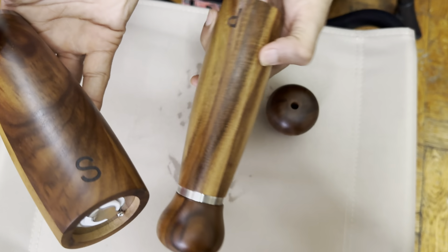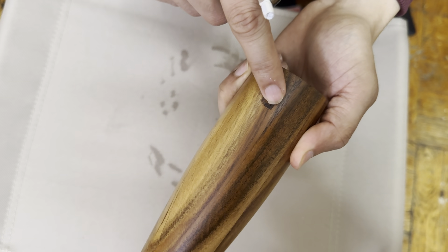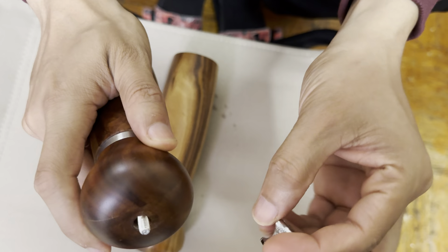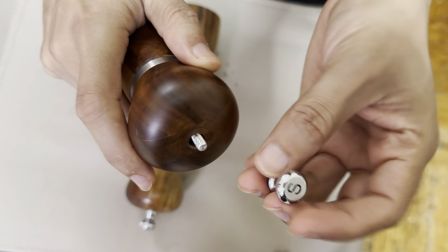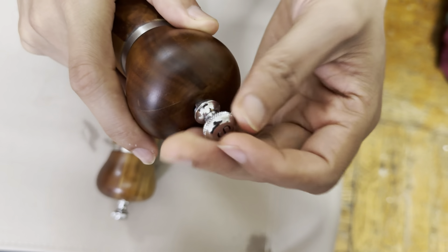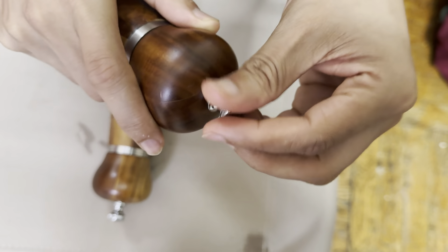There's also a logo right here as a salt indicator, and a pepper indicator as well. When you're done putting it in, all you have to do is close this up — this is stainless steel as well, very nice and heavy, so that's how you know it's very well made.